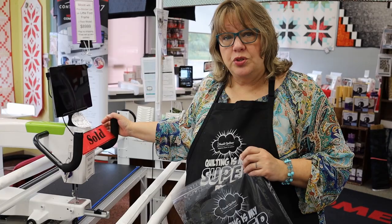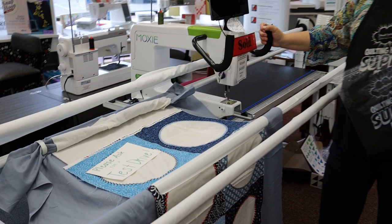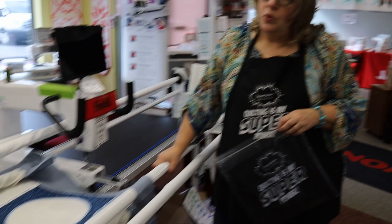If you free-move the machine yourself, it will also have a stitch regulator in it. The Moxie has a sold sign on it right now, but that doesn't mean anything — we can always get more, that's not a problem. There is a little bit of a learning curve on how to load and set it up, but if you haven't looked at a long arm machine for finishing your quilts, I would strongly suggest that's the new thing you need to look at, because it's super, super cool.